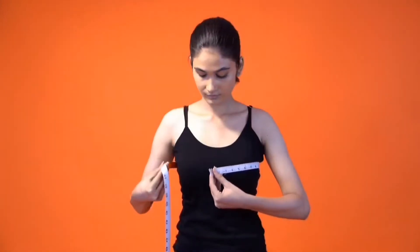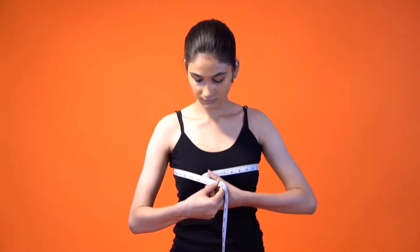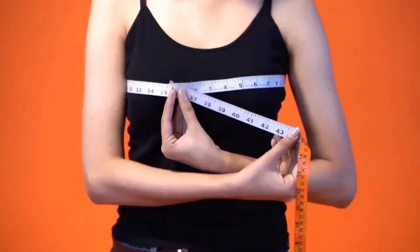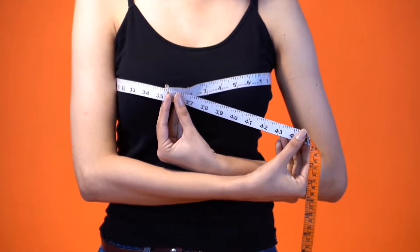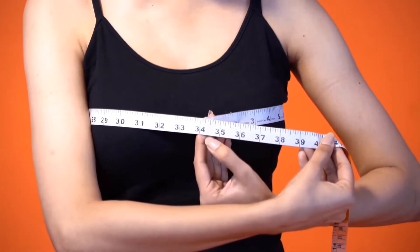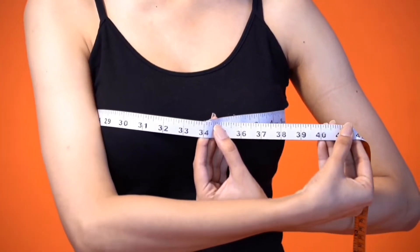Next, measure your bust by standing straight and wrapping the tape around the fullest part of your chest. Place a finger in the middle so as not to pull the tape too tight. Make sure you keep the tape parallel to the ground and note the number by looking into the mirror.